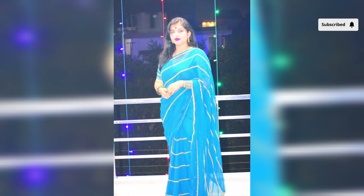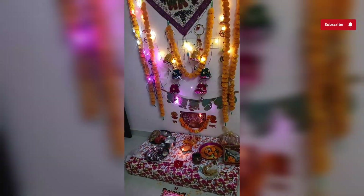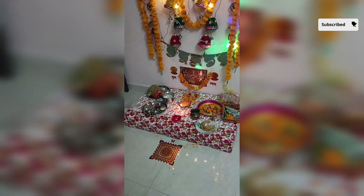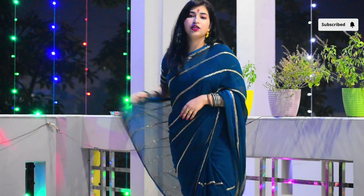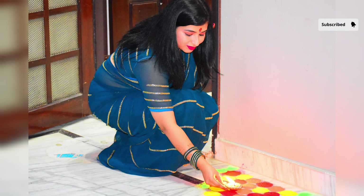Uske baad hum logon ne jo bhi Lakshmi puja hoti hai, achhe se 15-20 minute ki pooja ki thi — wo video mein shoot nahi kar paayi isliye nahi dikha rahi hoon aapko. Uske baad hum log sab bahar aaye the diye lagane ke liye. Meri jo bhi balcony hai uske charon side mein diye lagaye the, aur jo mera ghar hai pura — yahan pe ghar ke har ek kone mein diye lagana start ho gayi thi. Jahan bhi meine diye lagaye, wahaan pe bahut achhi achhi pics click karwayi.